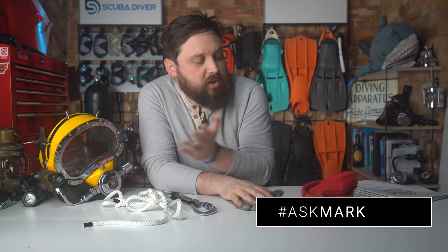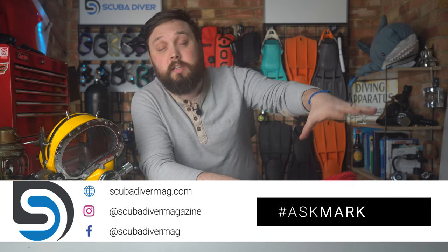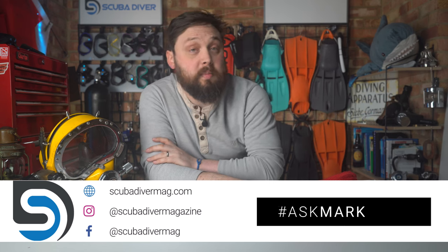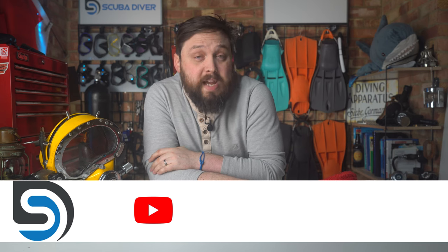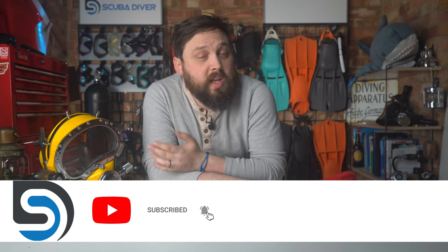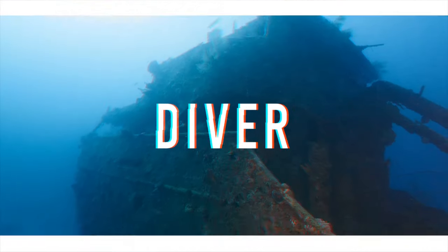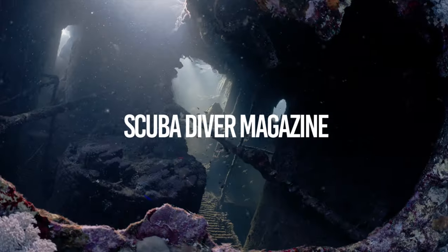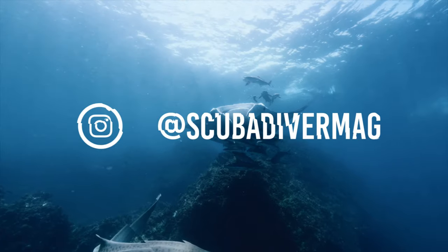Any other scuba diving questions, by all means put them down in the comment section underneath this video and use the Ask Mark hashtag to get featured in an upcoming video. Otherwise, remember to head over to our website, scubadivermag.com, and check out our latest news and gear reviews. Thank you for watching everybody, and of course — safe diving. Bye.